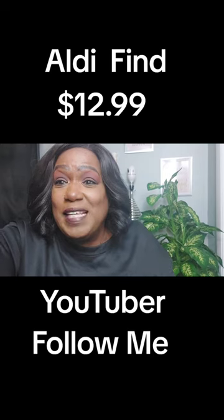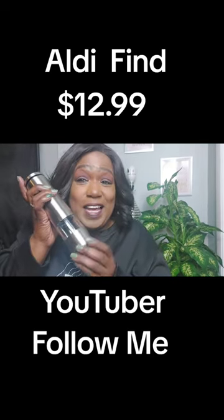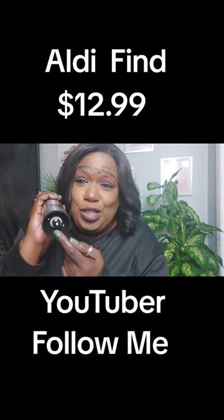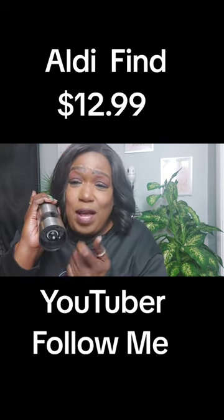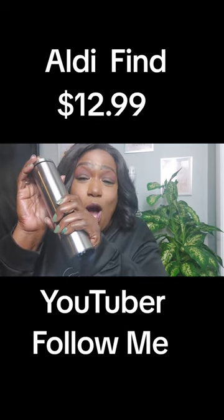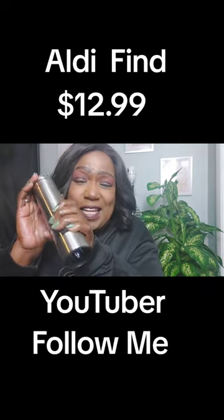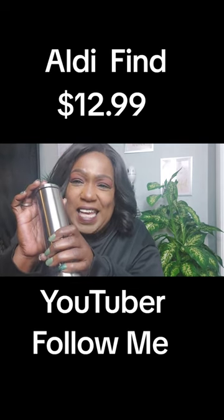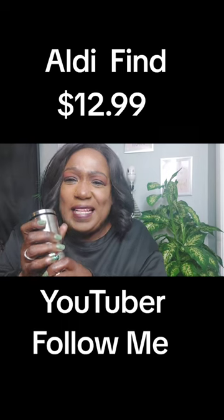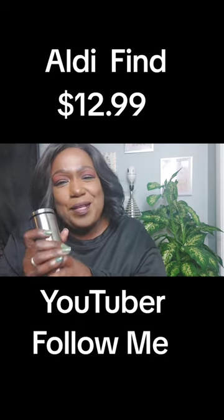Got the batteries in, let's see. You can adjust it down here on how fine you want it to be. I like it. There's even a light — yes, I like this. My only drawback is I wish it was a plug-in so you wouldn't have to keep buying batteries.